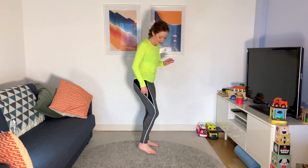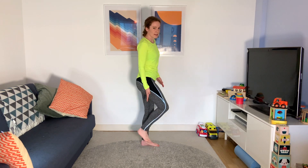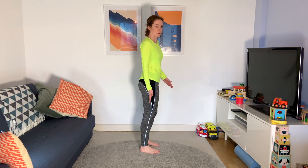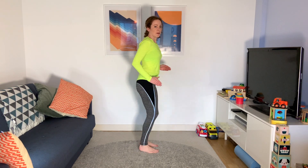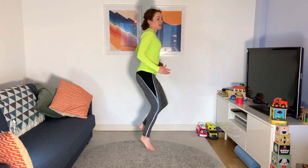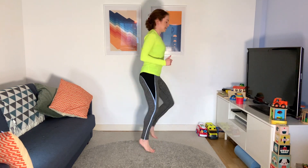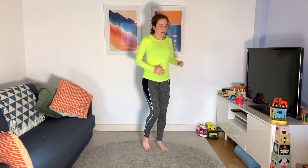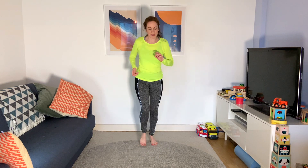Now the other version of that: keep walking on the spot, but the heel is going to come straight up underneath — instead of slinging it round, bring it right up underneath. You can walk it out or jog it out, straight up underneath your bottom. Jogging or walking on the spot — hopefully that heart rate's coming up a little bit more now.